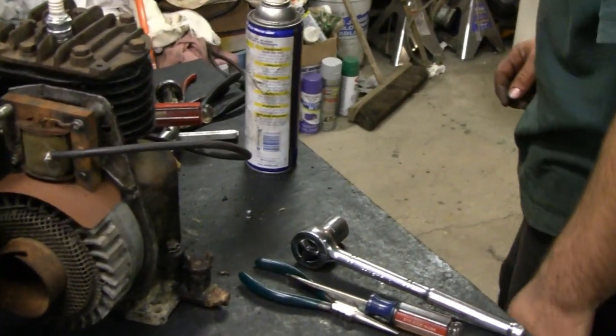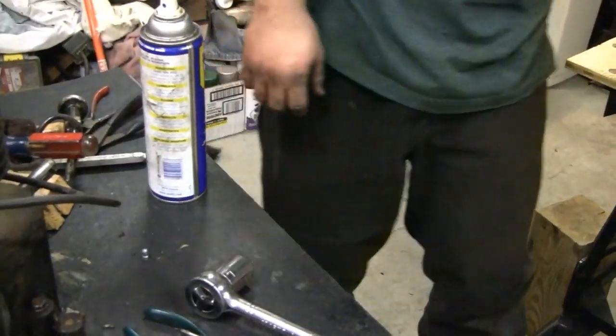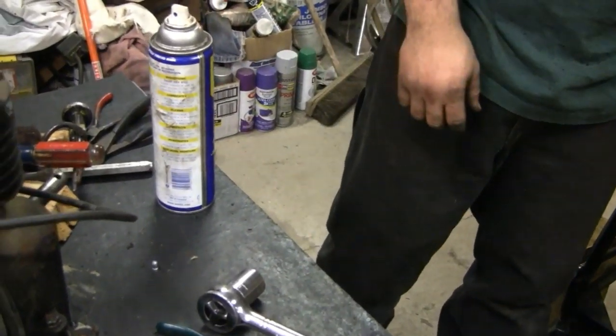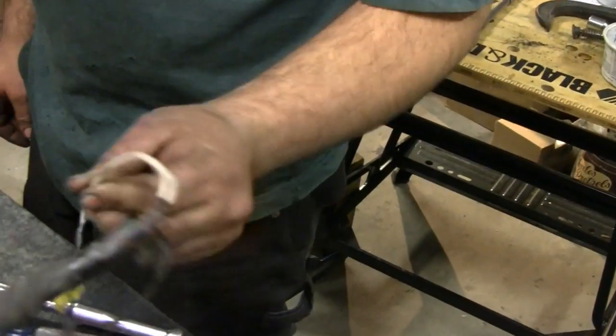Had to replace that wire there. Look at what some people put on their engines. It's got good compression now.